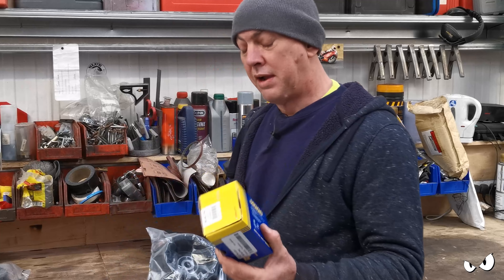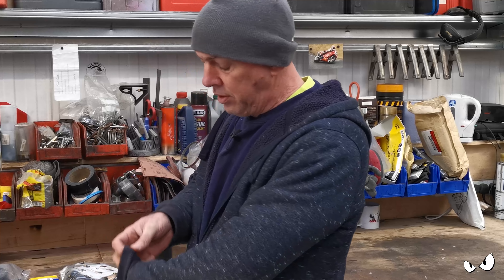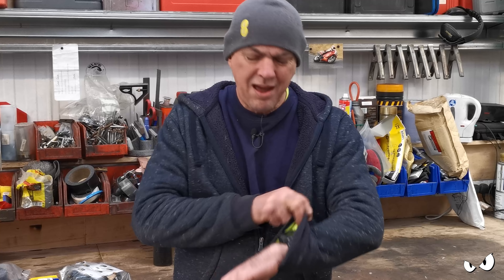I also got some track rod ends. It is now four o'clock on Tuesday. I'm supposed to be at work at three, so I phoned them up and got a couple of days holiday because I'm sure I'm going to get all this done tonight. It is freezing cold - hence the woolly hat and not the baseball hat. It's getting dark.